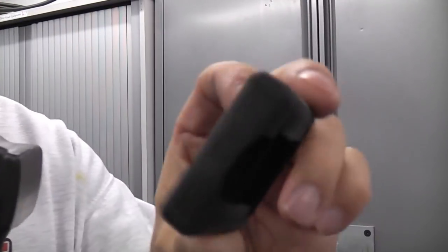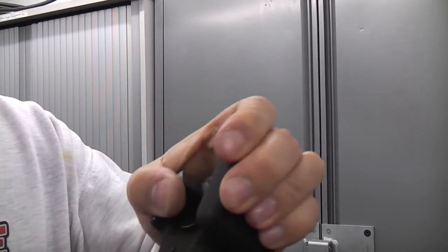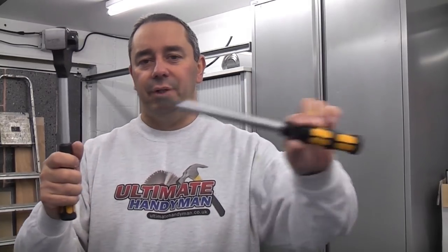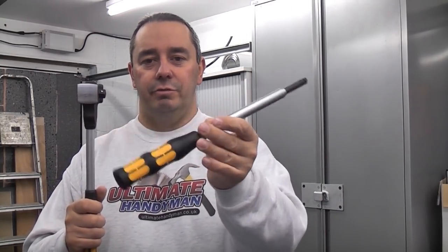The ratchet also comes with a rubber faceplate which can be put onto the striking face to protect any surface that you are hitting. The ratchet does have some uses — it can save you going through a breaker bar, as you can simply insert the extension handle, but as I've already pointed out, it is difficult to remove.